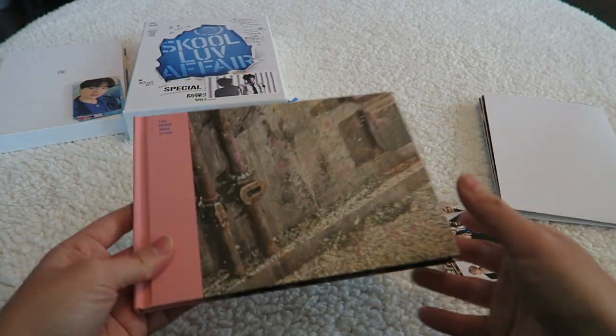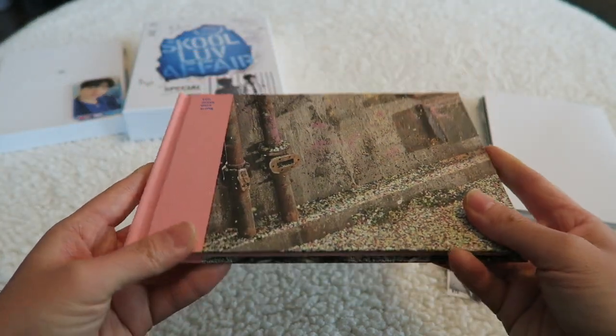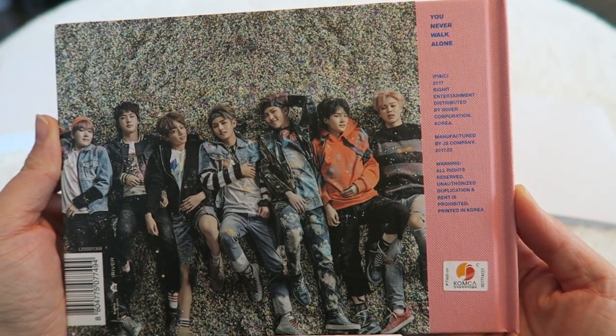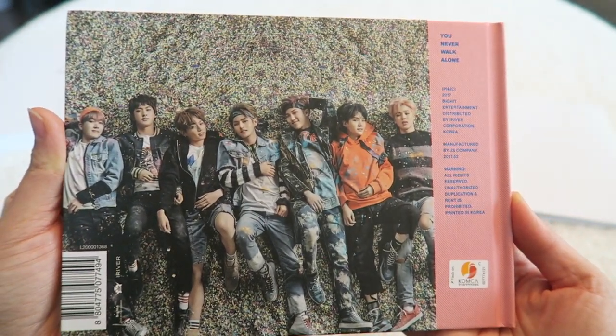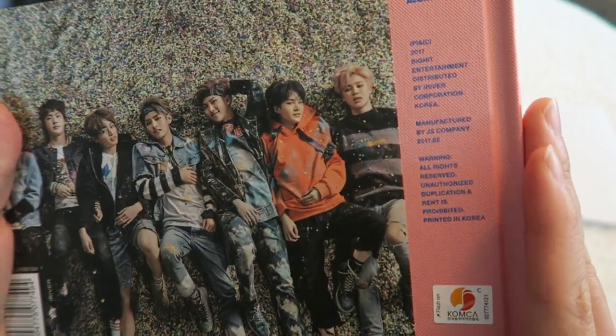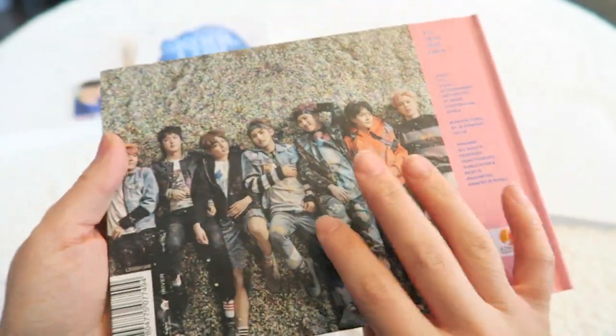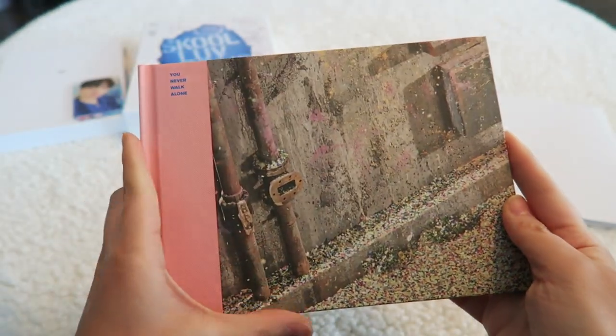Do you guys put your posters up or do you preserve them and keep them nice and safe and not use them on your walls? What do you guys do? I have no idea where the photo card is in here — I love it. What is your favorite song from this album? If it's not Spring Day, you're wrong — just kidding.